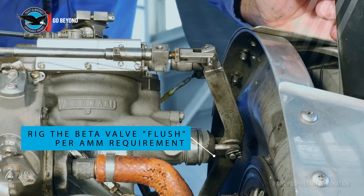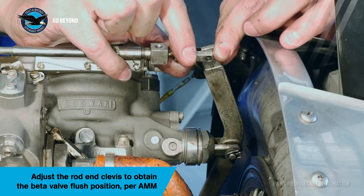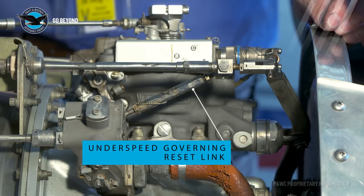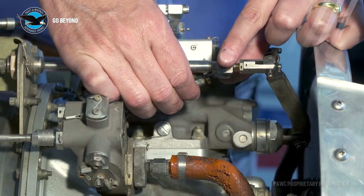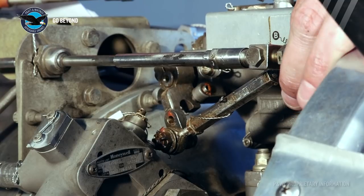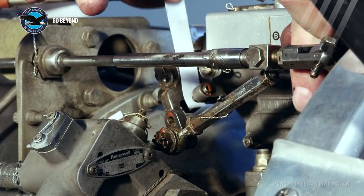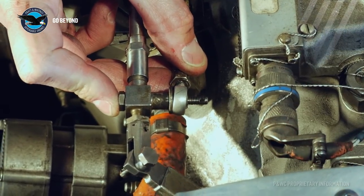Setting the beta valve flush position is achieved by adjusting the beta cable rod end. Adjust the rod end to obtain the flush position and safety as specified. We also need to install the reset link between the beta cable and the propeller governor reset lever. Loosen the safety nut on the rod end and adjust until a slide fit is obtained with the beta cable. A piece of paper may be used between the stop and the reset link to verify that contact is made. Then add preload by shortening the reset link one half turn. Install the nut and bolt and safety. Propeller adjustments and the carbon block replacement must be done in accordance with the aircraft maintenance manual.